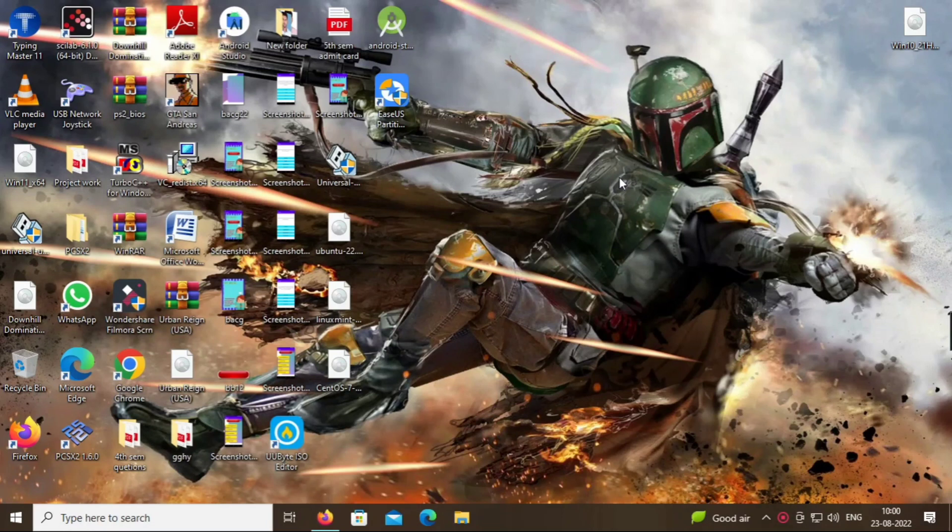Hello everyone, welcome to my channel Combeast. In this video we see how to dual boot our computer system with Windows 10 alongside Linux Mint 21 Vanessa.